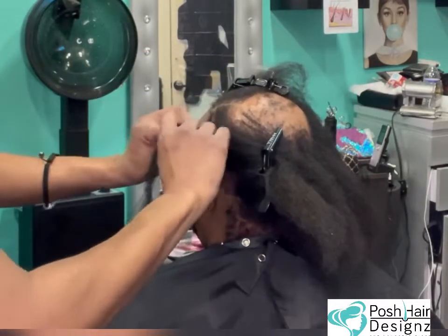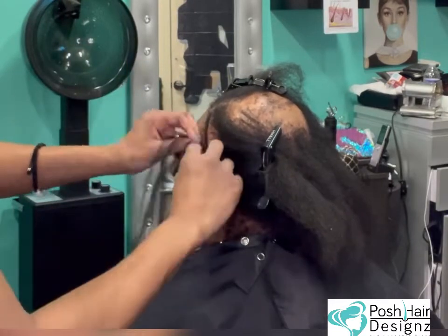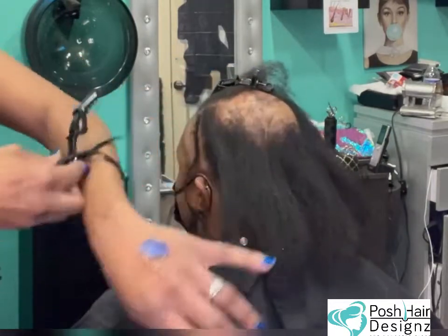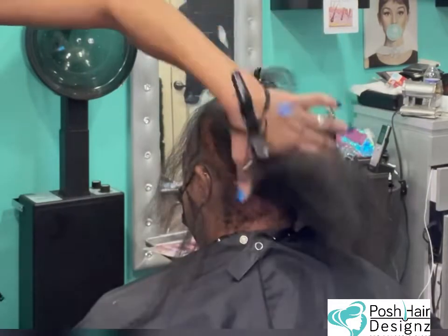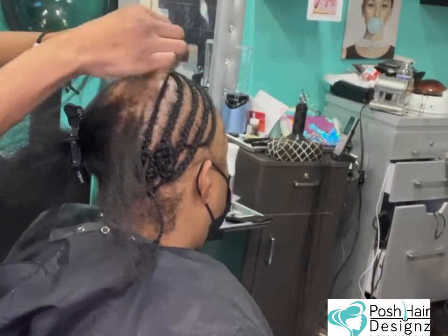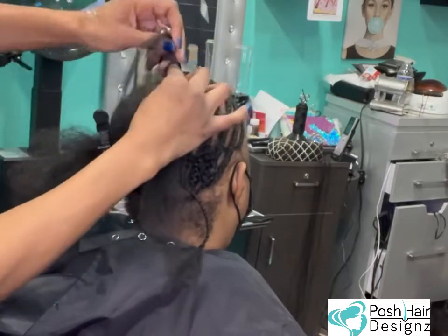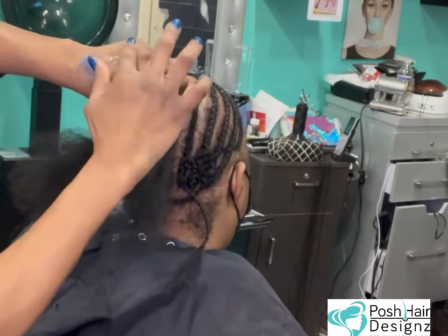I'm going to show you how I customize my braid foundations for my alopecia guests. A lot of the video is in fast-forward for time purposes. I do a lot of anchoring and marching in place to create a bridge where there's nothing to bridge to. Right now I'm latching with my crochet needle a piece of extension — this is marching in place, meaning I'm not picking up any hair when I'm securing the braid. Then I go in and pick up whatever's there, playing in this spot for three to four stitches.